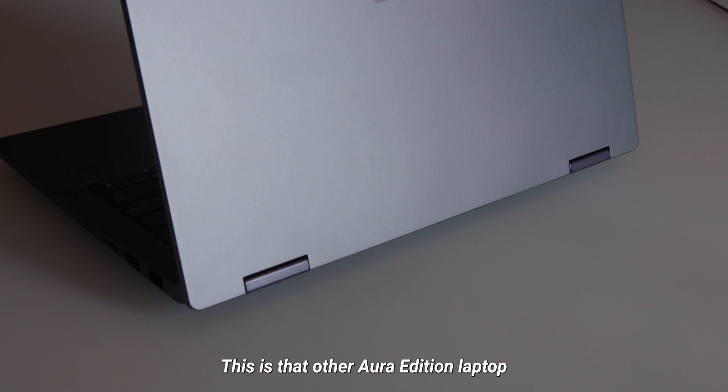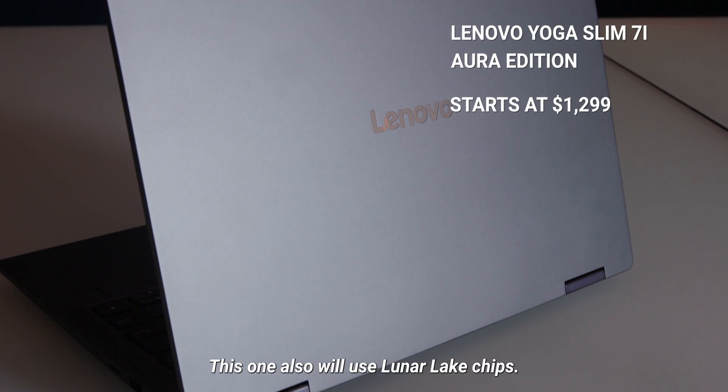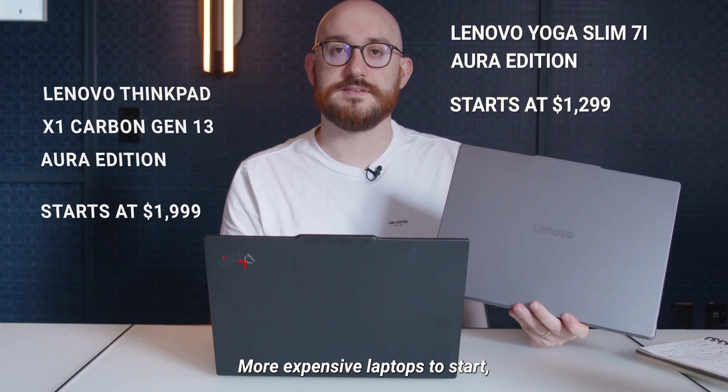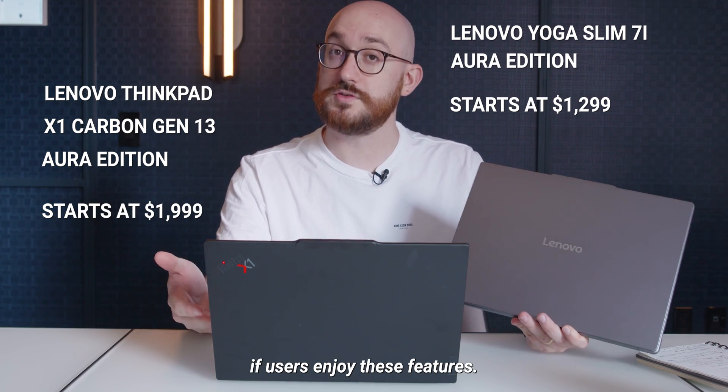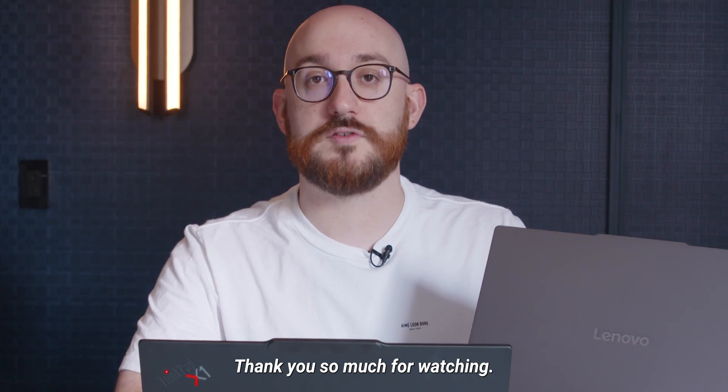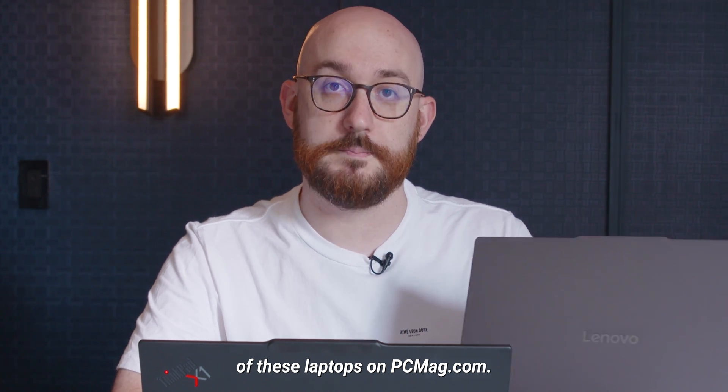This is that other Aura Edition laptop I mentioned — the Yoga Slim. This one will also use Lunar Lake chips. It's a more expensive laptop to start, but Lenovo hopes these features will filter down to less expensive systems if users enjoy them. Thank you so much for watching. You can read more about both of these laptops on PCMag.com.